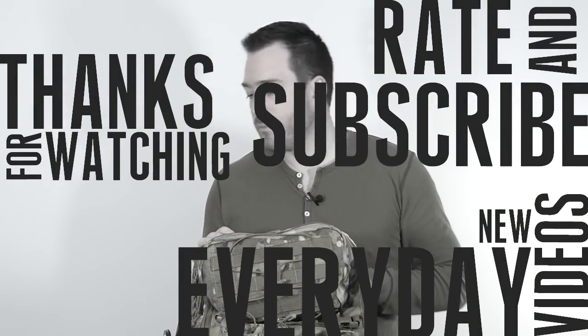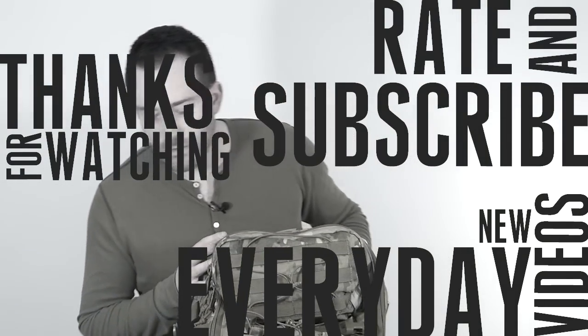If you guys have any questions, go ahead and let me know. If you have a Tactical Tailor Extended Range Operator Pack, put it in the comments down below — or better yet, make a video about it. Until next time, later.